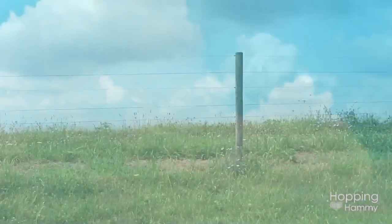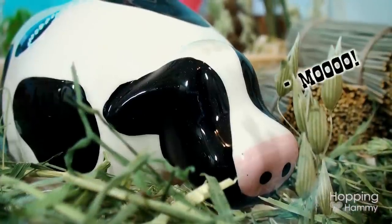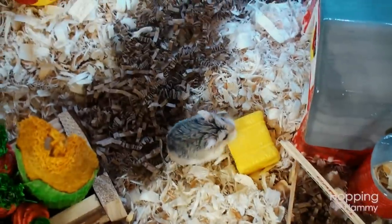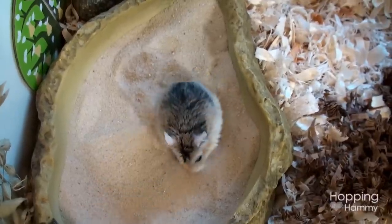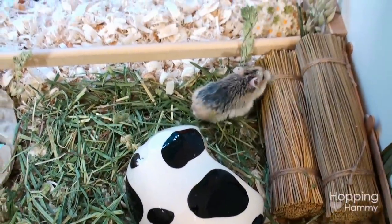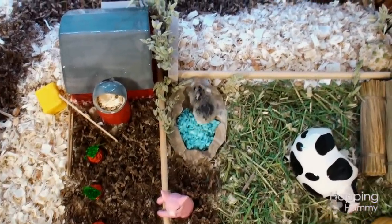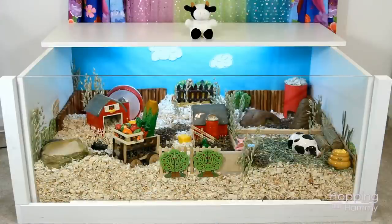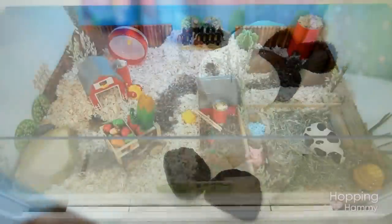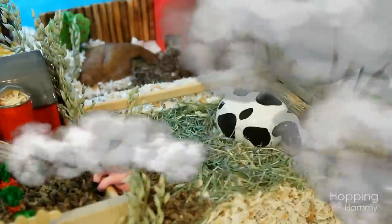Yee-haw! So this is Ginger Snaps' brand new farm themed hamster cage, and this is something I have been wanting to put together for quite a while, actually ever since I bought the Petco Red Barns. I thought it would be a really cute theme. I'm not sure if anyone has actually ever done this before — if you guys know of any videos please link them down below. I'm going to start on the right side because I think this side is really cute.